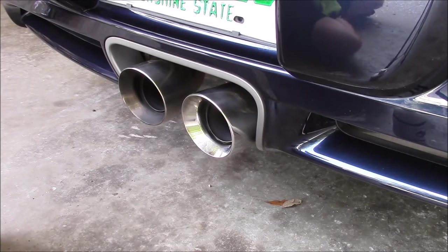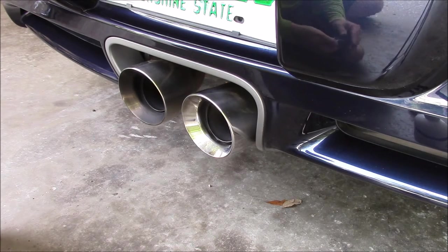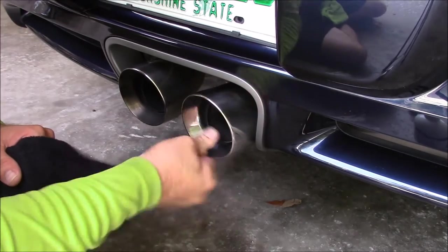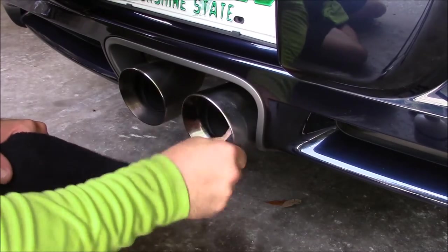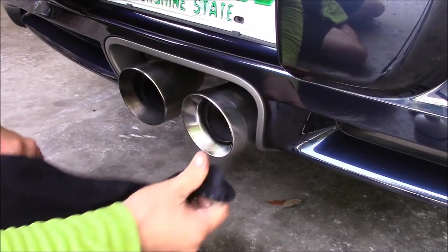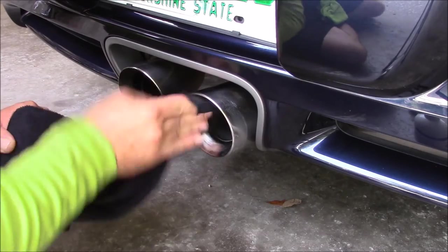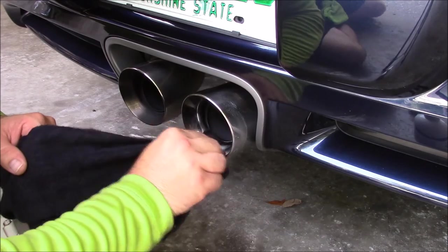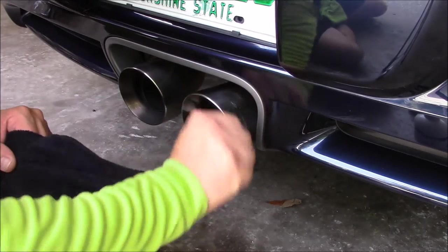Needs a little bit more work — no biggie. I generally would recommend that any exhaust tips, engine bays, wheels, or any areas where you potentially could permanently stain a towel, I would use a black towel. There's going to be a little bit of this exhaust tip that would really need the Doodle Bug down at the bottom where it's severely stained. Unfortunately, I do not have any with me, so I'm going to get these the best I can by hand.